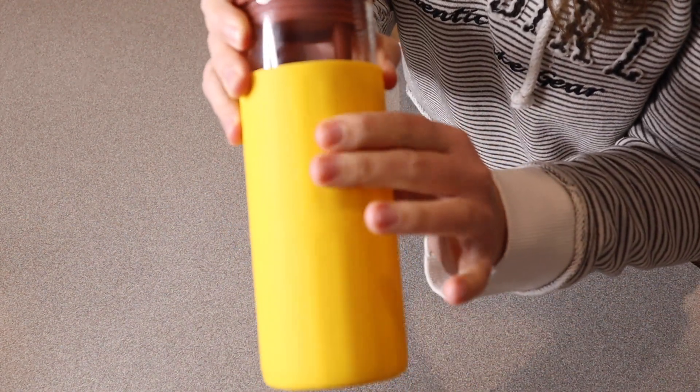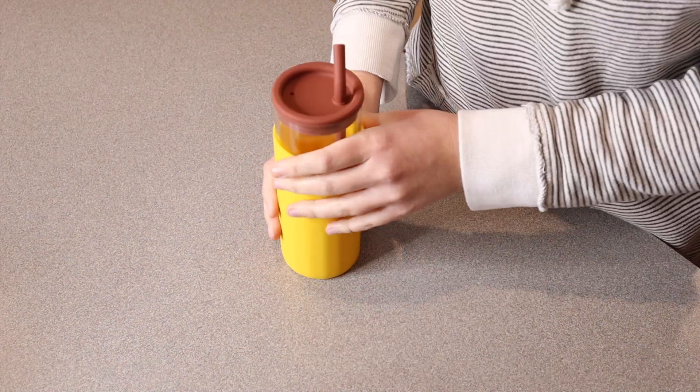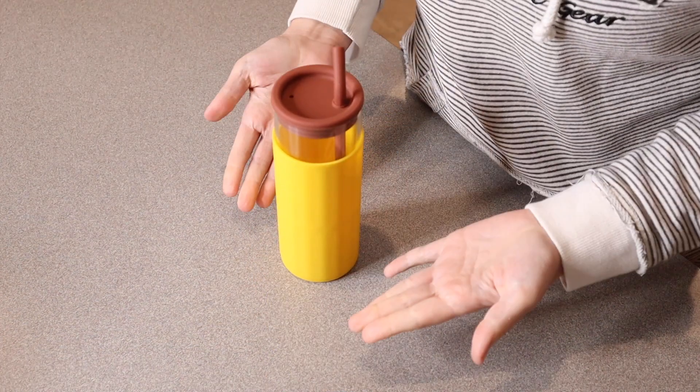This sleeve right here has kind of a prismatic design, which makes it really easy to grip. It also makes it kind of non-slip on the countertop as well.